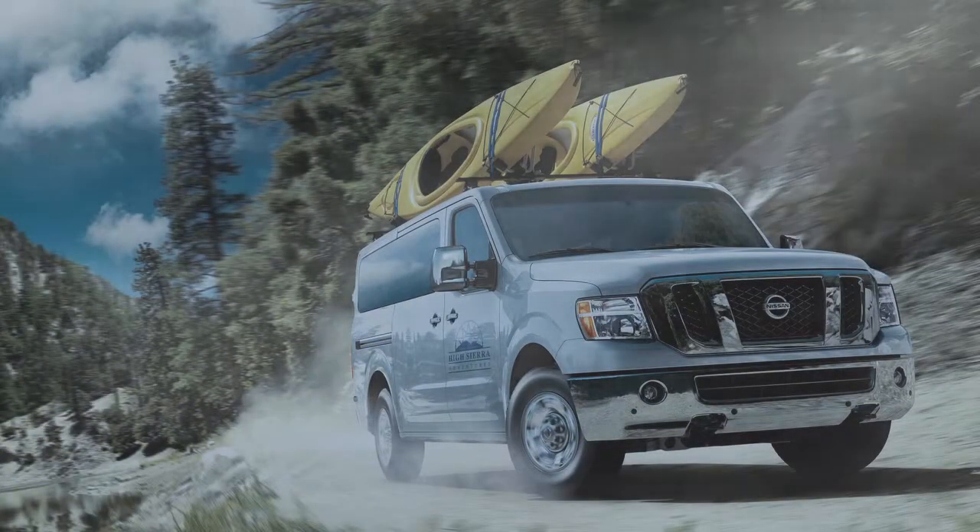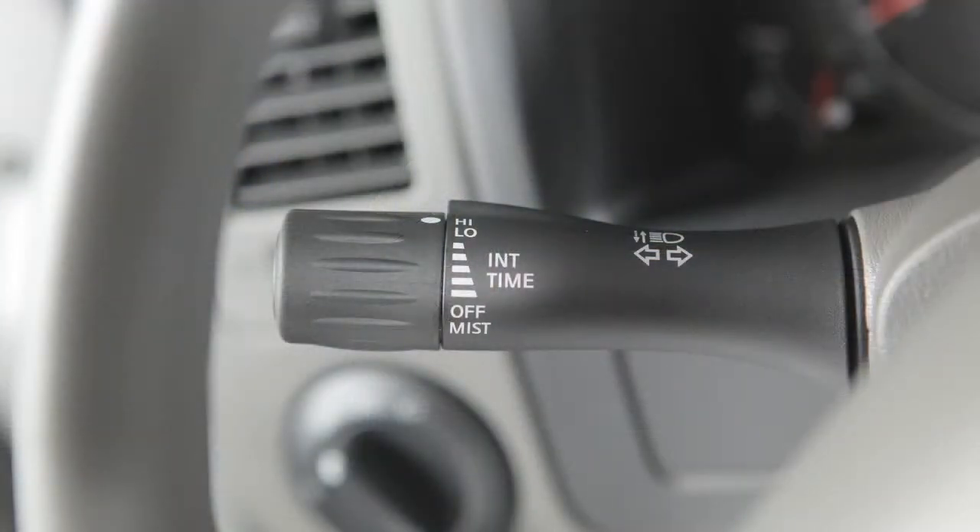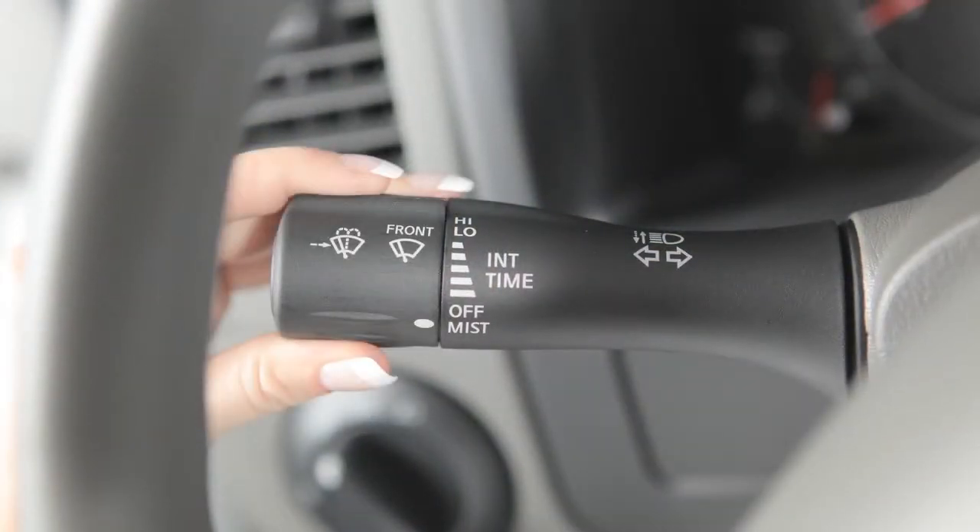In conditions of mist or light rain, twist the end of the lever all the way down to mist and you will get a one-sweep operation of the wipers.